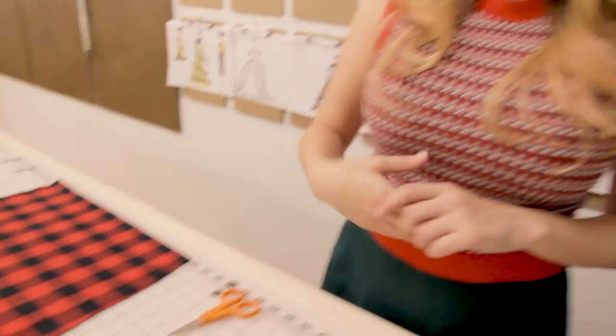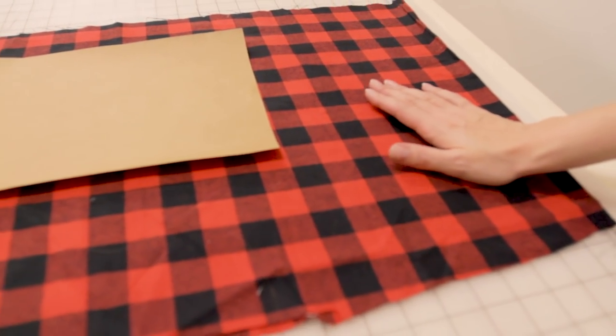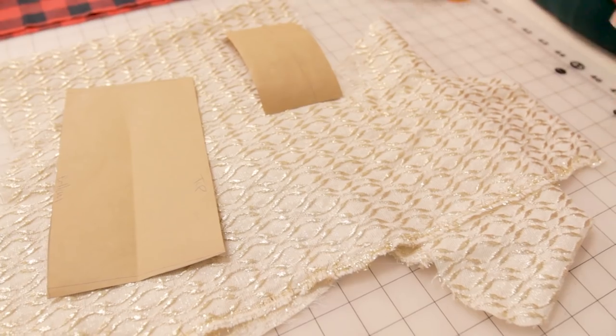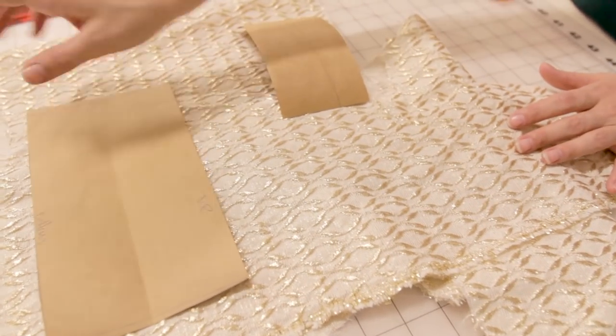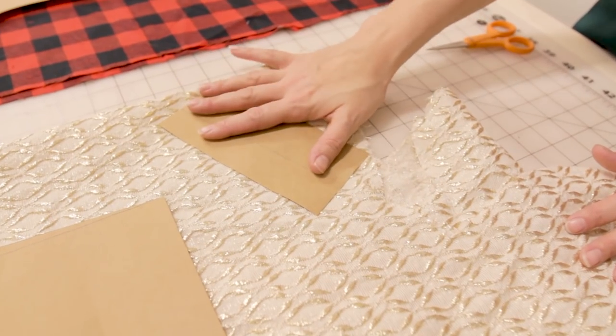How much fabric do you buy? I suggest getting about half a yard for the body of your stocking — for me that's the buffalo plaid. For the contrasting pieces, I grabbed a scrap I had, because this is a great project to use up those little scrap pieces. The contrast will be the top of the stocking and the little loop so we can hang it.